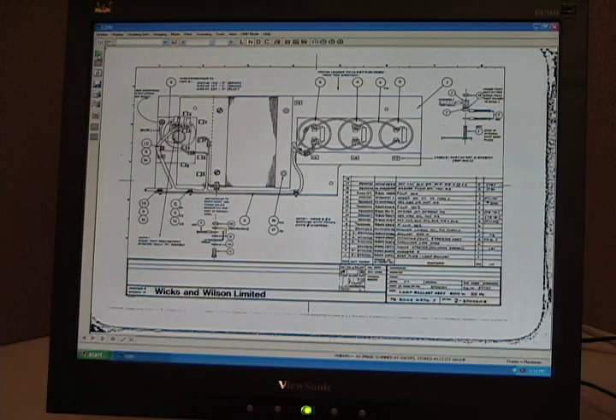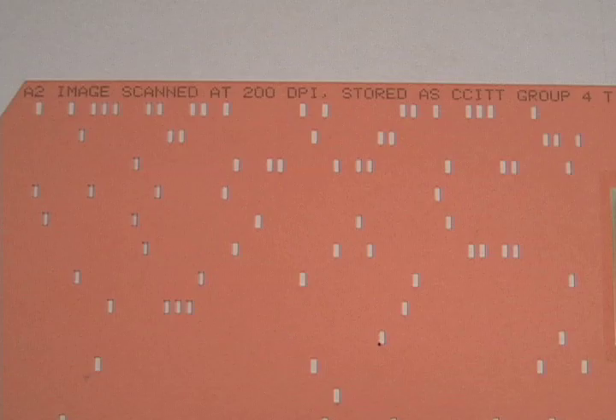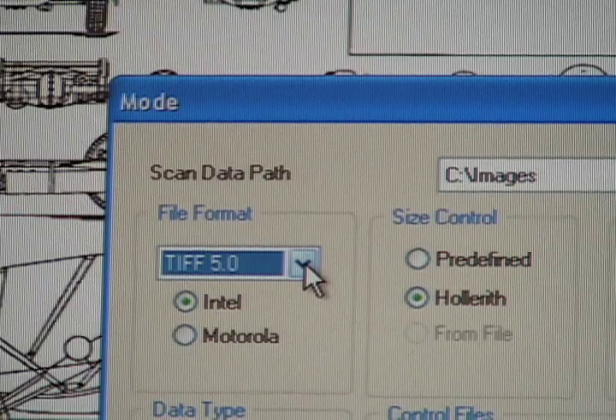If you want to file the image, it can be saved by its unique key punch or hollerith code. You can save the image in a PDF or TIFF format.